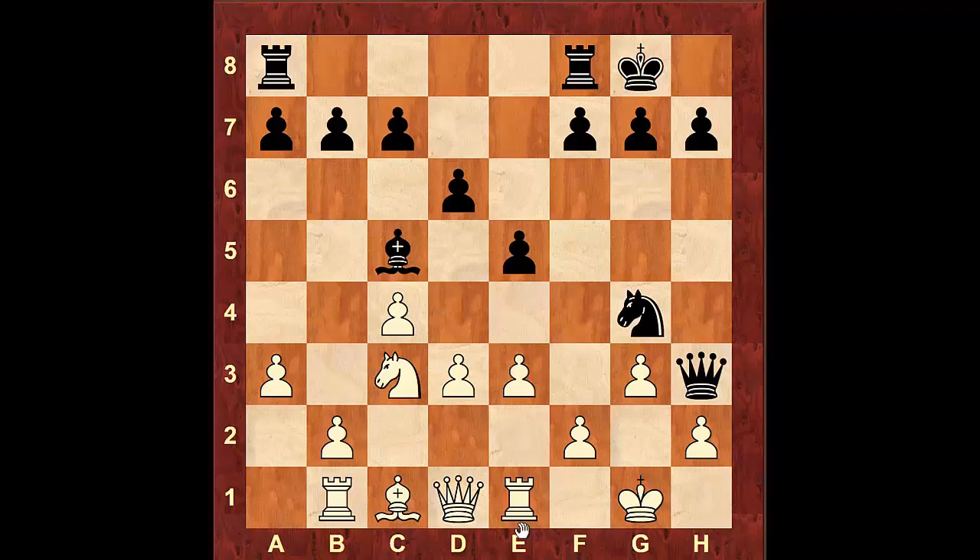Even if you try to block the diagonal with the Bishop, the Queen will simply take the pawn on h2. After you move over, Queen takes f2 is checkmate. The only way you could prevent checkmate is moving the pawn to e3, and after the Knight moves to g4, you'd have to sacrifice your Queen to prevent checkmate from happening. Obviously, this game is winning for black.